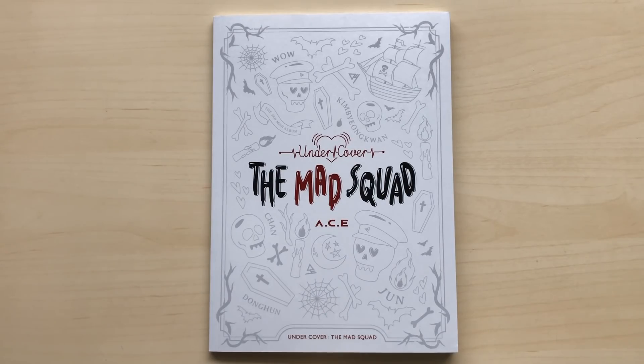Hey guys, I'm back with another unboxing, and I've Aced. This is their third mini-album, Undercover, The Mad Squad.